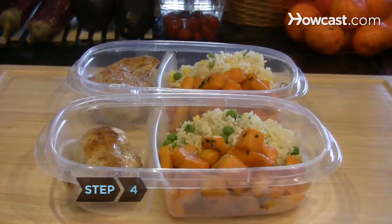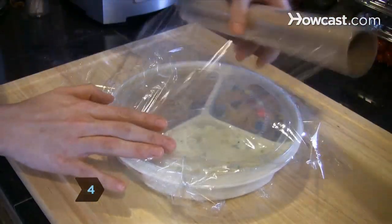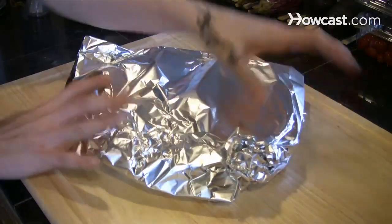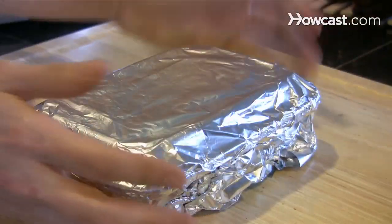Step 4: Let food cool before covering the plate with freezer-safe plastic wrap, forcing out as much air as possible. Then wrap it tightly with a couple of layers of heavy-duty aluminum foil, sealing the edges tightly.